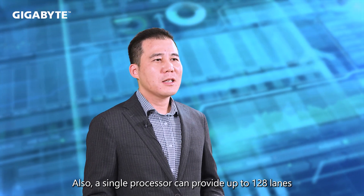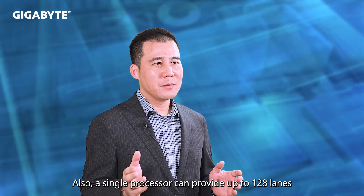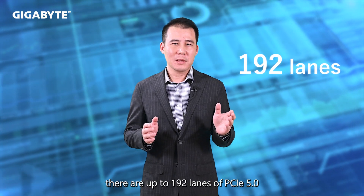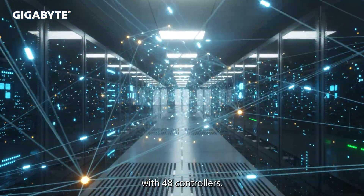Also, a single processor can provide up to 128 lanes of PCIe 5.0 with 32 controllers. And in a dual socket solution, there are up to 192 lanes of PCIe 5.0 with 48 controllers.